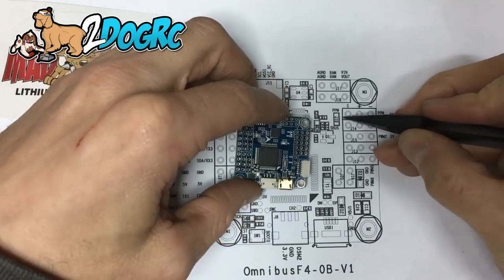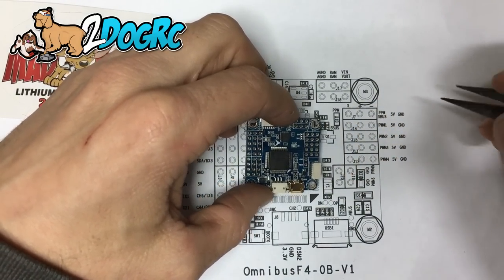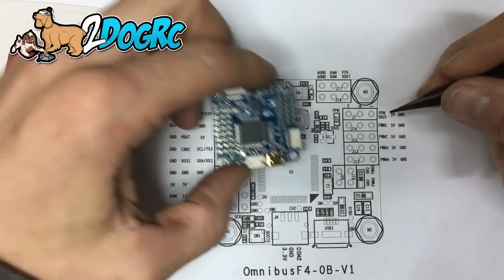You'll notice the little jumper on the diagram — that's this little jumper right here. It's already set for S-Bus, so don't touch it. Also if you're using Spectrum, don't touch it — you're using S-Bus.